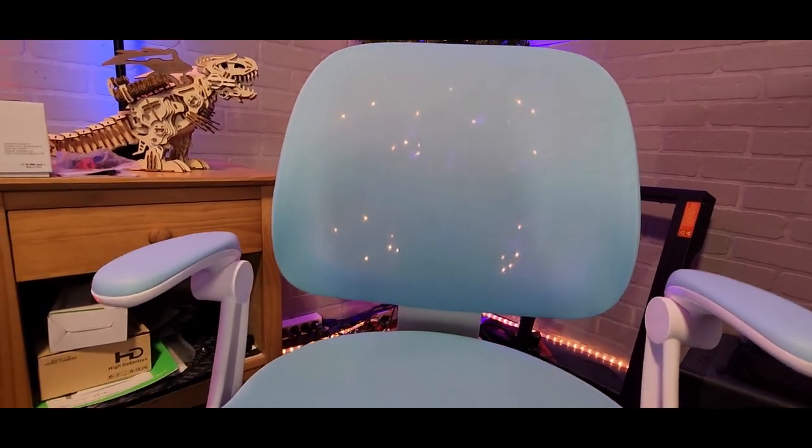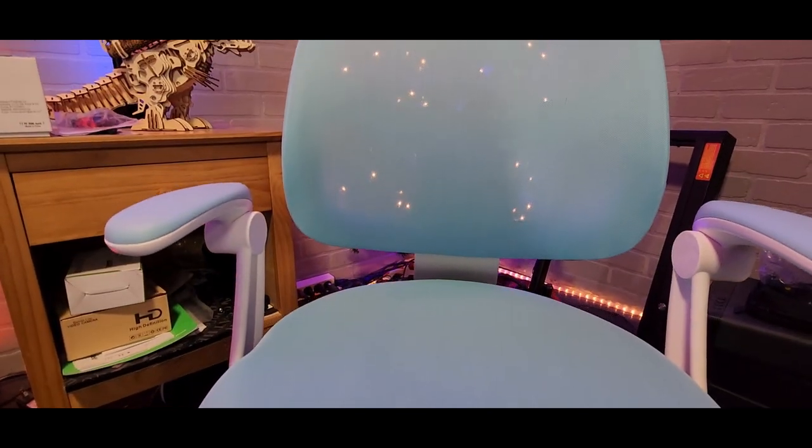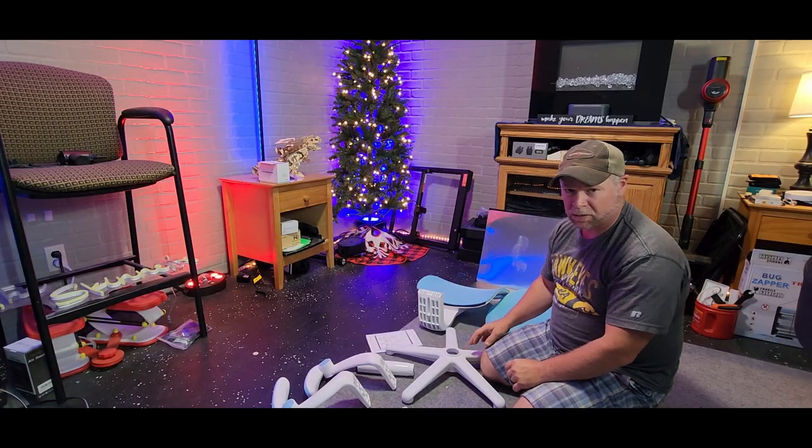The chair comes in both blue and pink, which is suitable for both boys and girls aged 4 to 12 years old. Definitely would not go any older than that. The Tiles desk chair was sent to me at no charge for the purpose of this review.